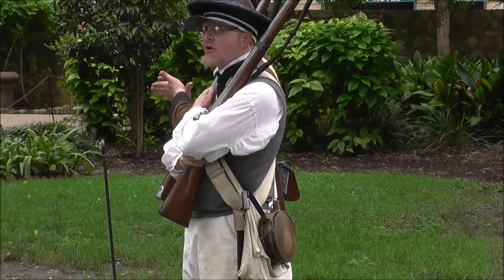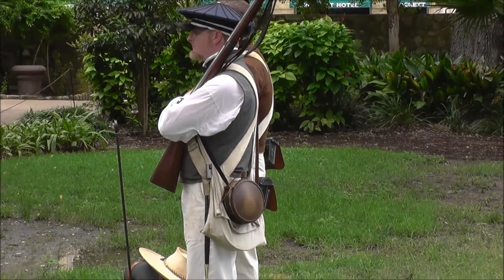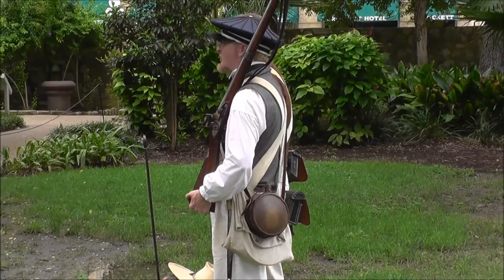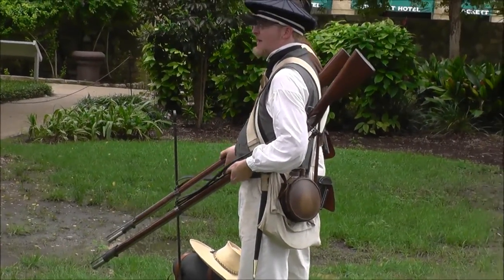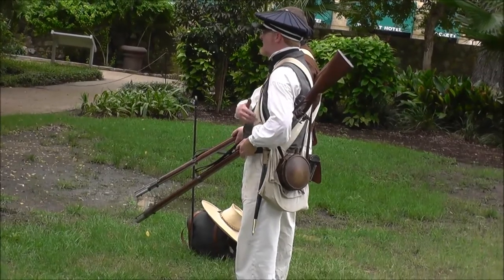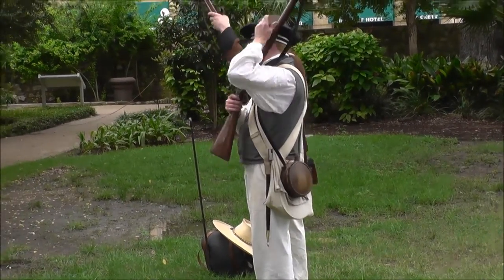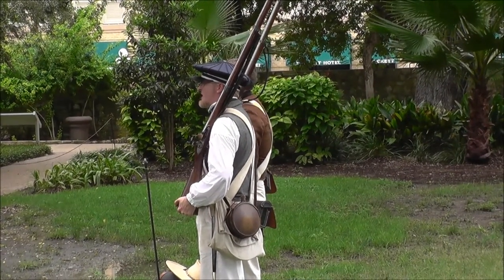Some men on guard duty would carry the weapon in this manner as well. Shoulder arms. Now from the shoulder, the next command would be: squad, secure arms. You're going to hold the weapon in this manner if it is raining — you don't want water running down the barrel. Plus the lock is going to be tucked up under your arm to keep it out of the weather. Shoulder arms. Another position would be right shoulder, shift arms.